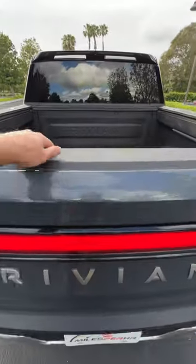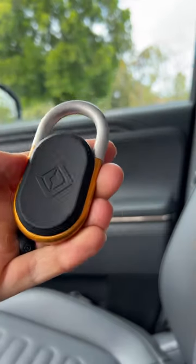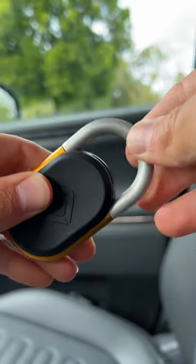Bed release. And yes, the key fob looks like a carabiner because it is one. Just attach it to something real easy.